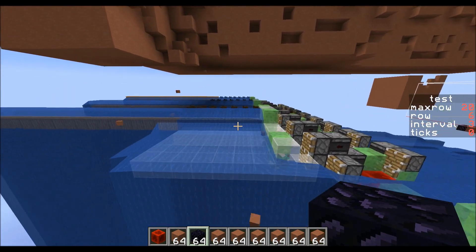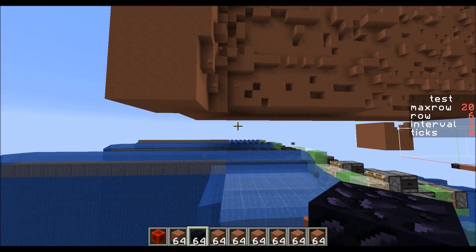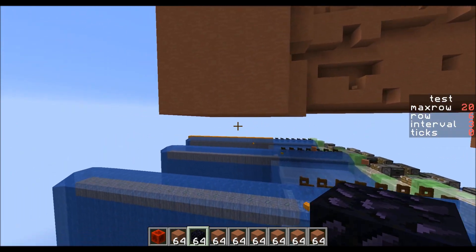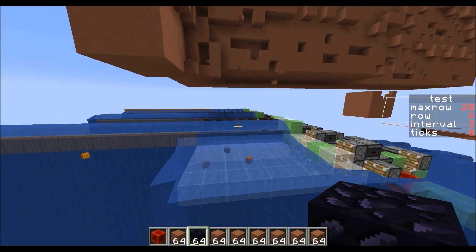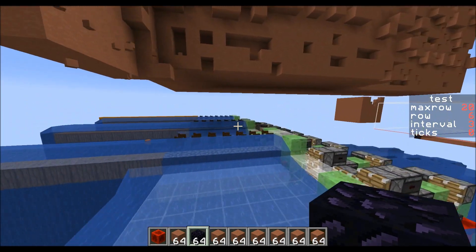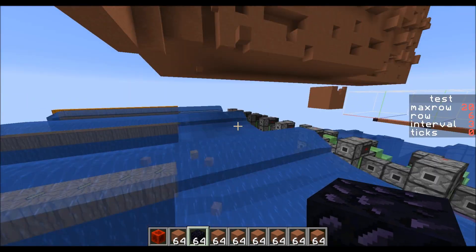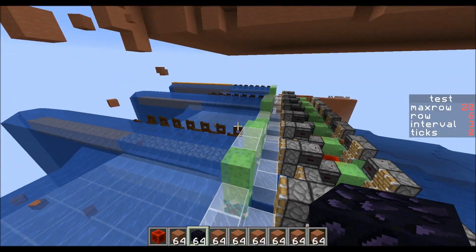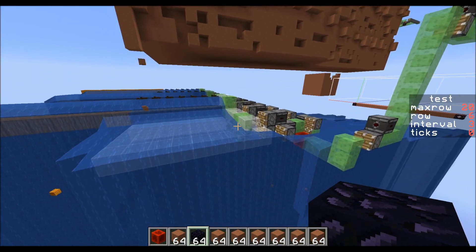The advantage of this system is that it's flat — I think that's the main reason to use it. You can have a totally flat standard tunnel bore carve out this area and then just use this. You don't have to invent a new tunnel bore to make a sloped cavity for this to go into. I found there wasn't really any problem with the TNT blowing up the open fence gates or the slime — the TNT is just far enough away that it's not an issue in all my testing.